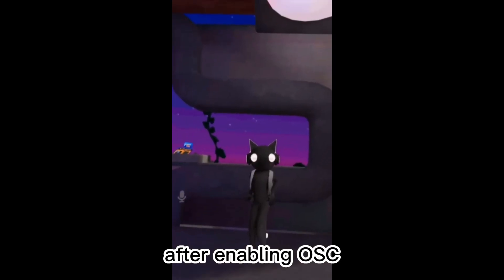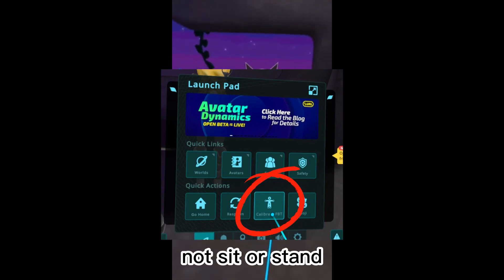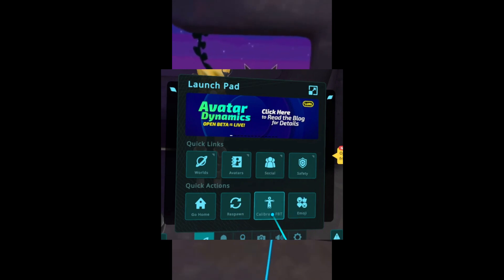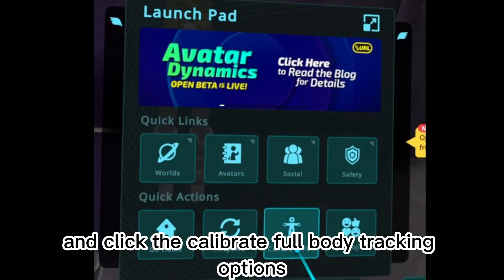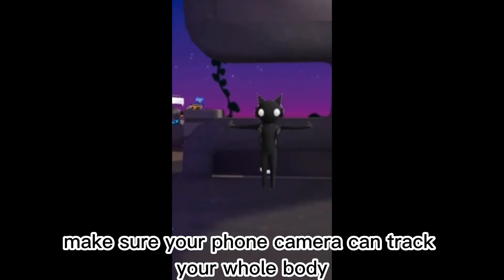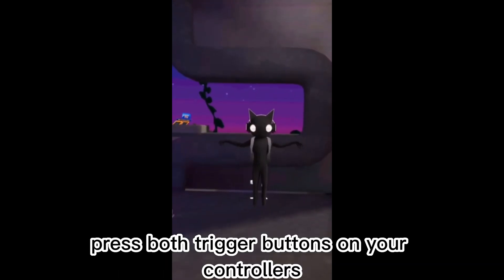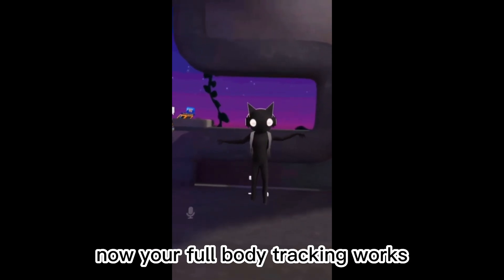After enabling OSC, open the Launchpad. You should see Calibrate Full Body Tracking options, not Sit or Stand. If you don't see this, please double-check your previous steps. Now stand in front of a mirror and click Calibrate Full Body Tracking. Stand in a T-Pose, make sure your phone camera can track your whole body and keep facing your phone. Press both trigger buttons on your controllers at the same time. Now your full body tracking works.